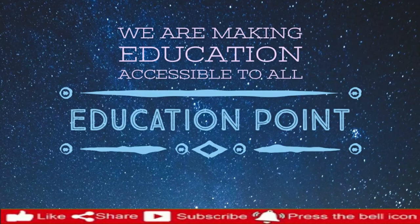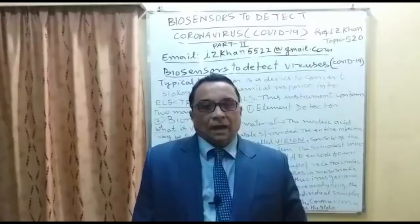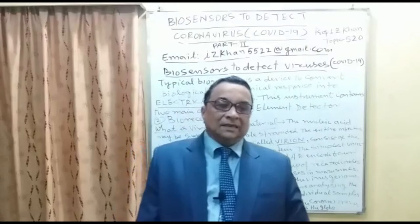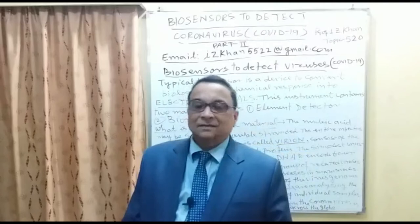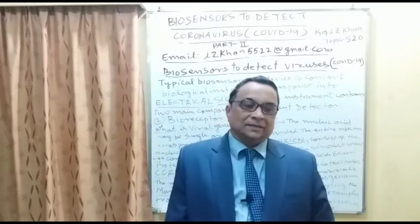Please like, share, and subscribe, and press the bell icon to get notifications of new educational videos. Welcome to lecture number 520. Today I am going to discuss the instrumentation of biosensors — how they are used to detect, decode, and sequence the coronavirus, that is SARS-CoV-2, and the disease called COVID-19.